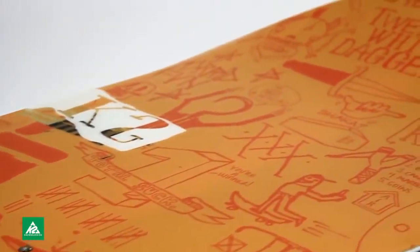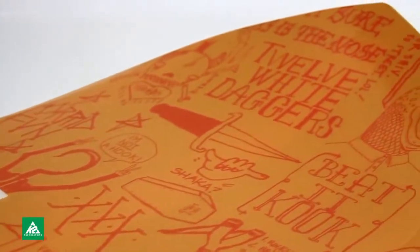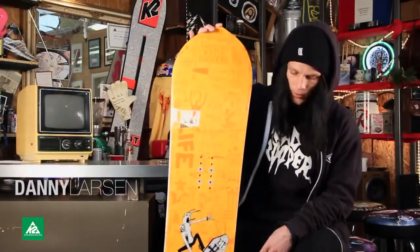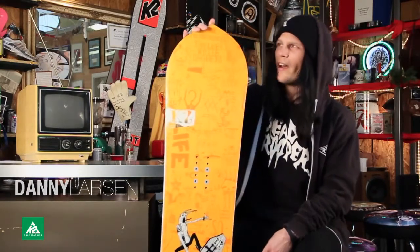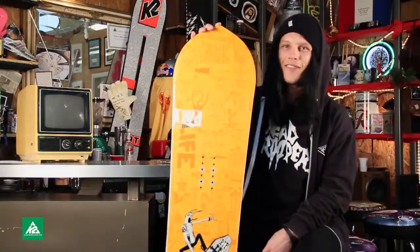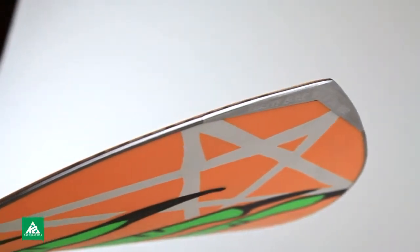My pivot board, the happy art. I think the things I like most about this board — I have to be a little bit honest and say, actually, the tips. I just love the tips, but it also rides really well.